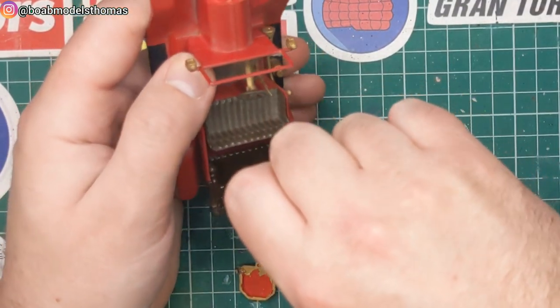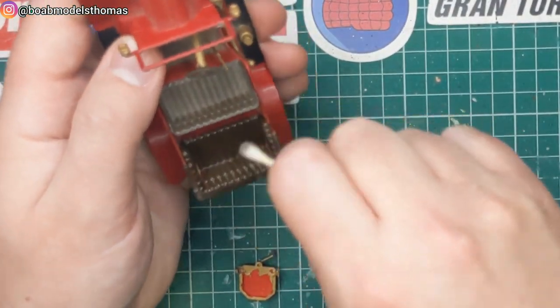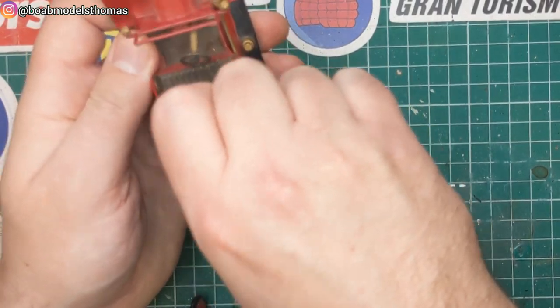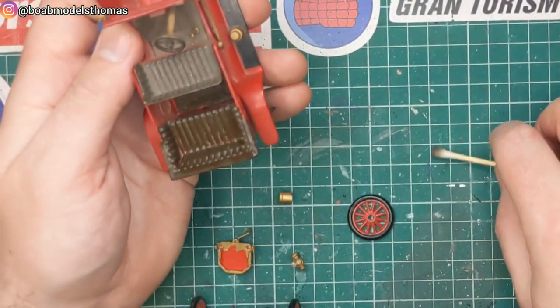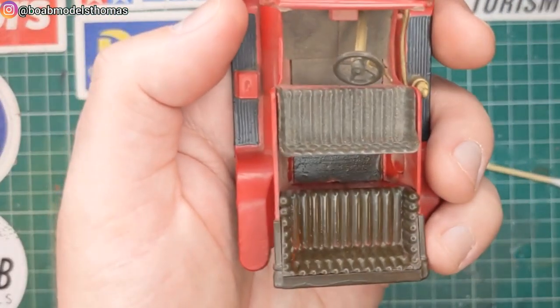This is an Airfix 1/32nd kit, which was built probably in the 50s or 60s. You can see here, I think I've improved that quite a bit already.